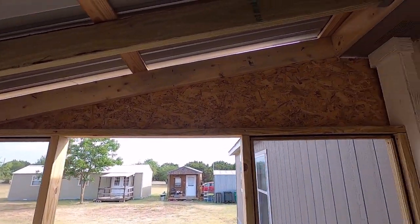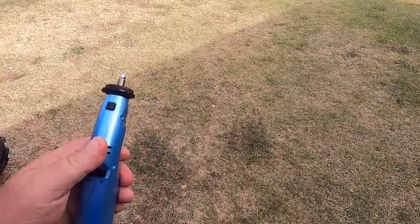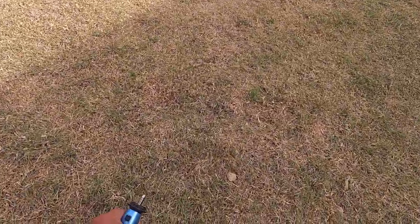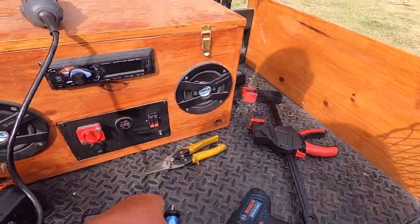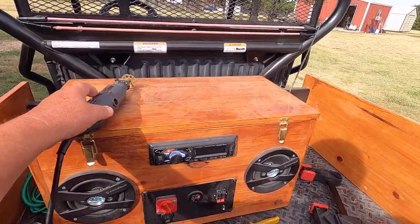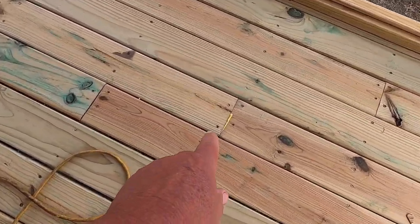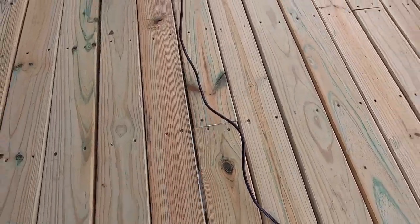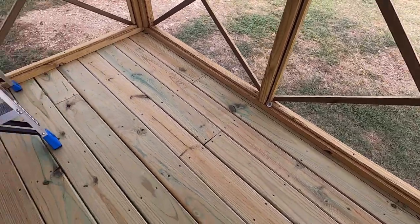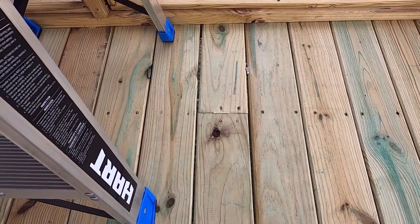I tried my little battery-powered Dremel and it just flew apart. I need something with more power to cut these screw heads, so we're going to go with this guy. Another thing that shows their professionalism — they left the stickers on some of these boards over here. I guess I'll have to get a razor blade out and trim them off.